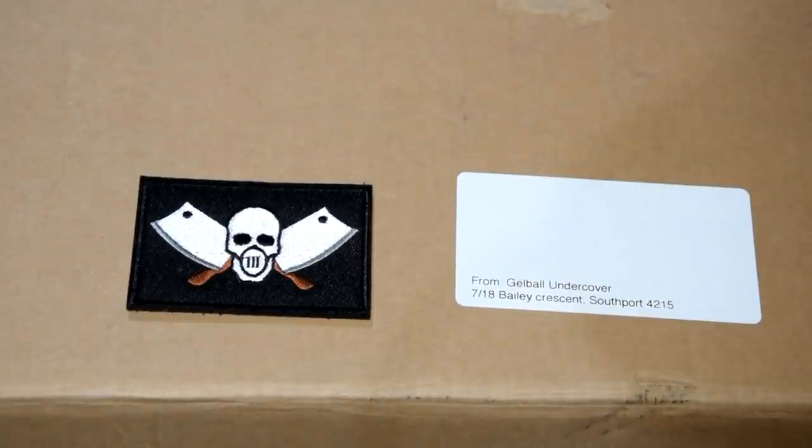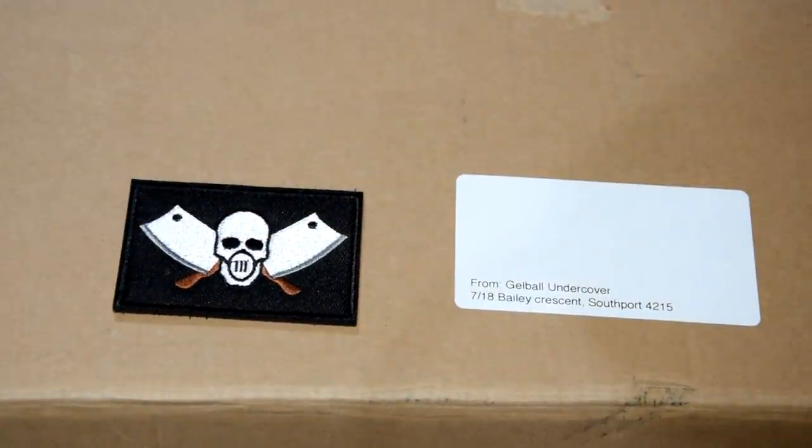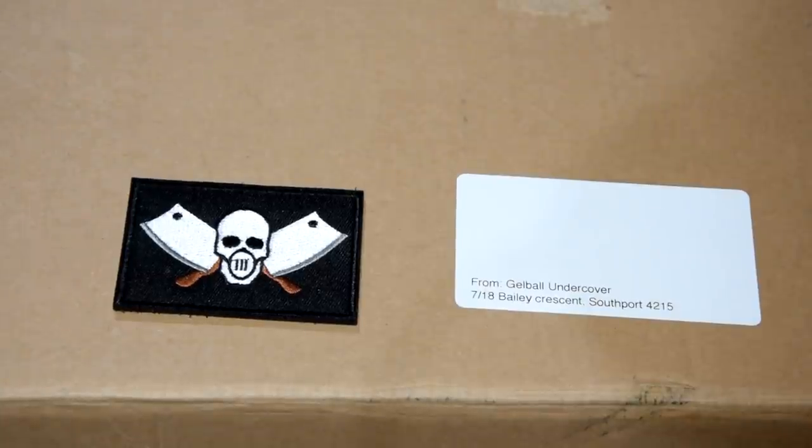Welcome back to Woodlock Quito's Chop Shop, second best gel blaster channel on the tubes. Today I have a large box — I always do these big reveals where I open it up so we can see what's inside, but you guys have already read the video title so you know what it is.